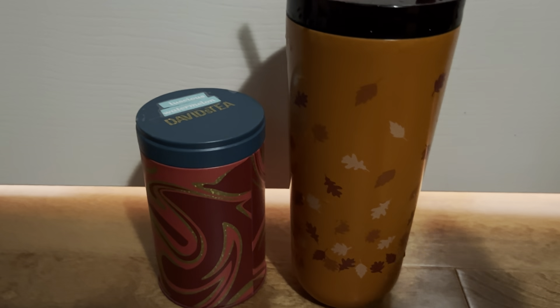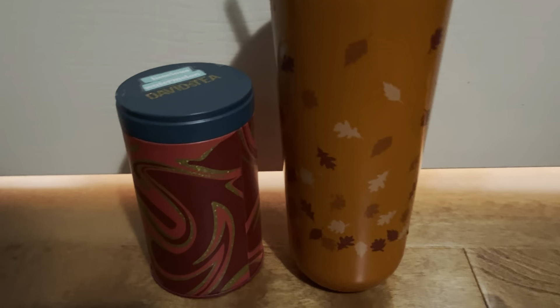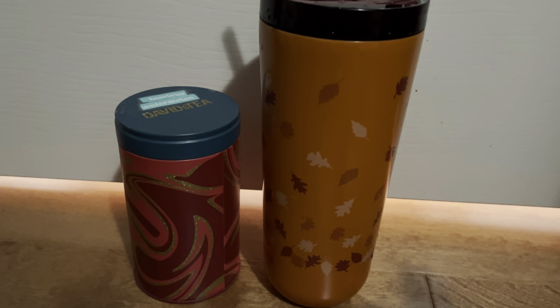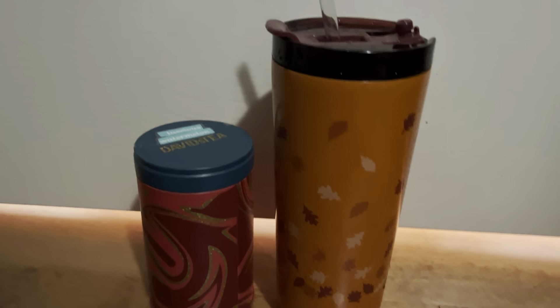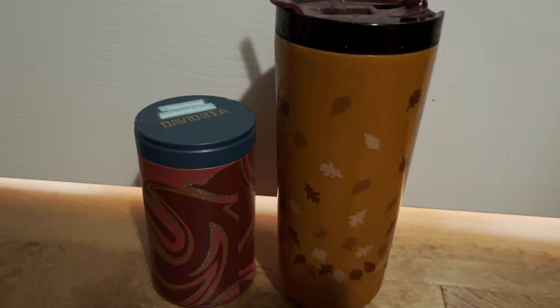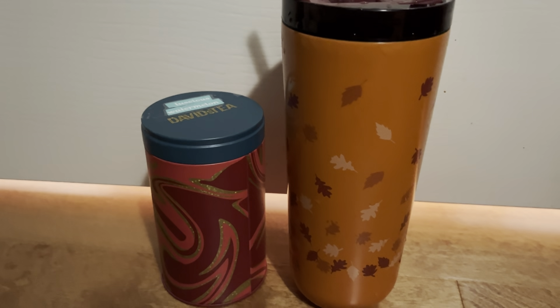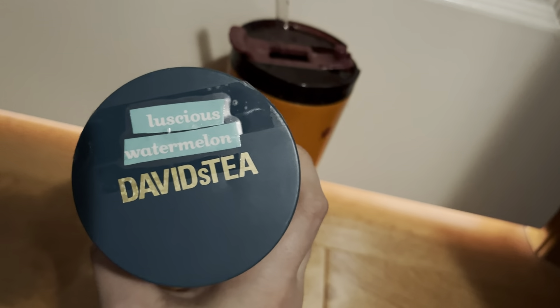I'm back with another old tea review from David's Tea. This tea, I don't even know when it came out — I think it was years and years ago. I kind of found out about it from some members of my group that I run, and I was like, what's this tea like? And they said it's the best watermelon tea ever. So I was able to find some and get my hands on some. It is David's Tea's Luscious Watermelon.